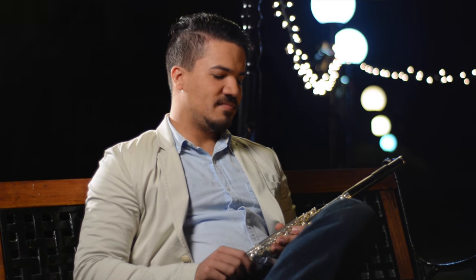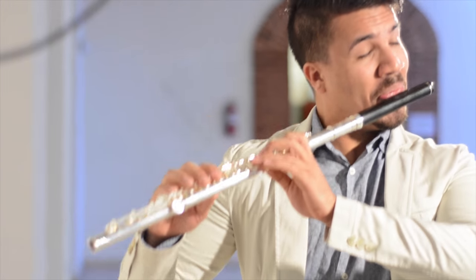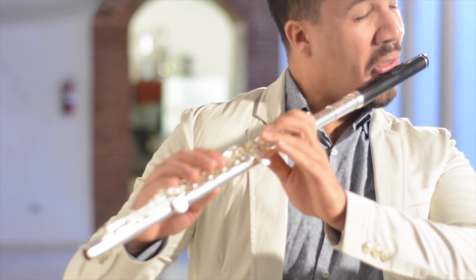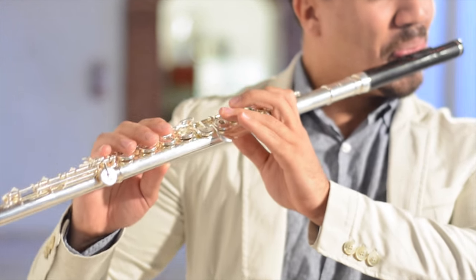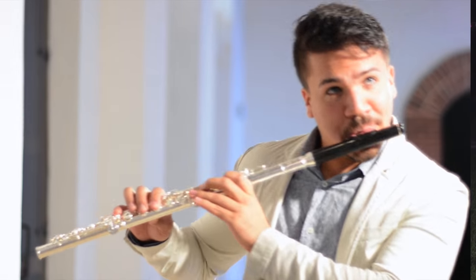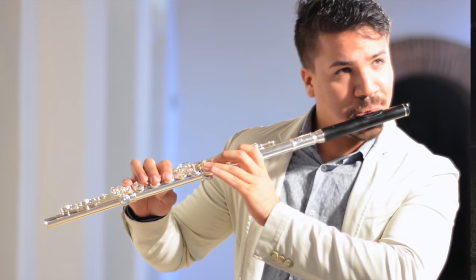The first impression that you have when you are looking for an instrument — in this case the flute — is the sound. Hands down, that's the first impression you're ever going to get when you're trying an instrument. When I first tried my new Trevor James, I was dazzled by the quality of the sound, the rich low register, beautiful upper register, and matching with this new wooden head joint — it was a perfect match.